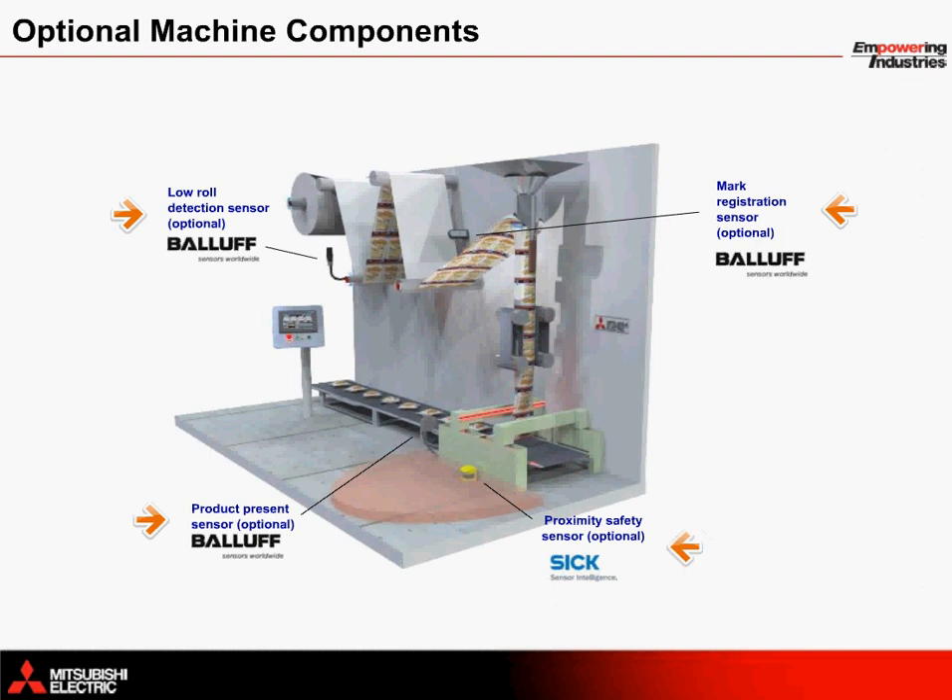With a sick proximity sensor in front of the sealing arm, an operator is protected from getting something stuck in the machine. As soon as the operator approaches the sensor, the machine turns off.